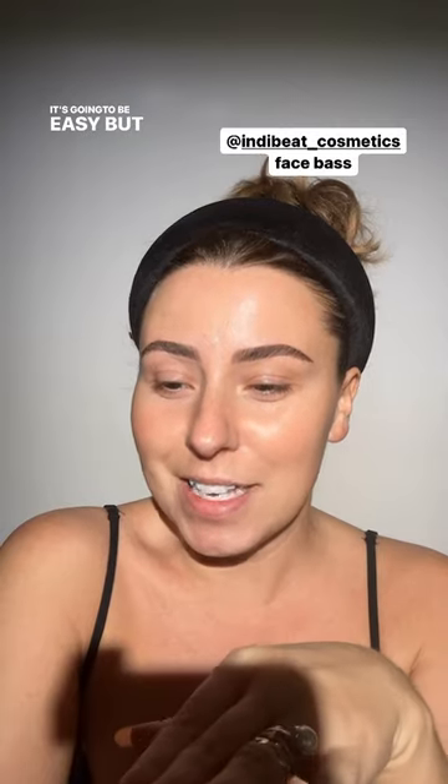Tomorrow's look is going to be easy but time-consuming, because there's going to be rhinestones. But it's going to be pretty easy.